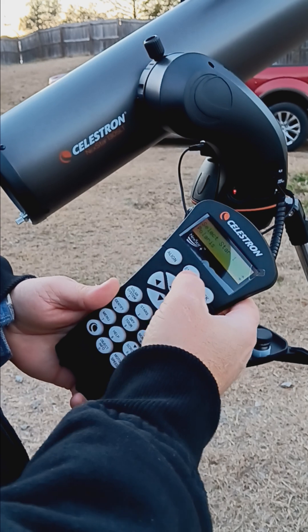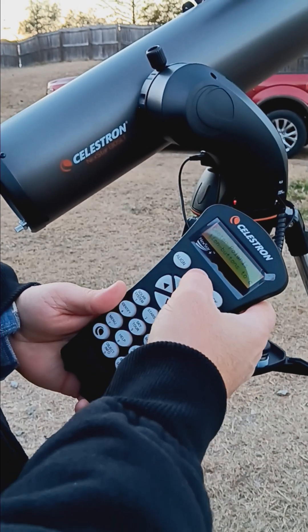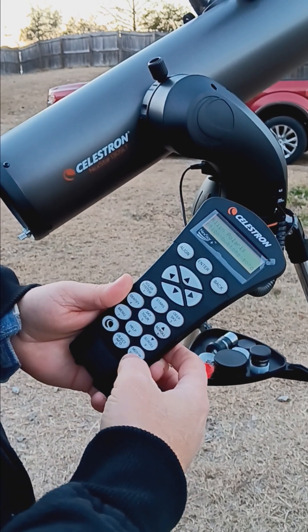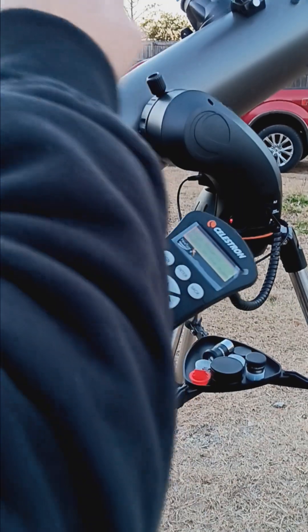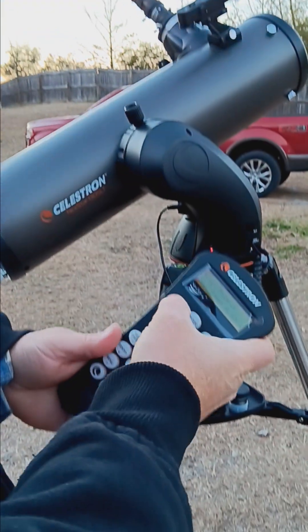There it is — Polaris. It tells you to center it, so you hit enter. Slow it down by hitting motor six, then use the arrow keys to get it dead center in the red dot and also in the eyepiece. As soon as it's dead center, you hit alignment.